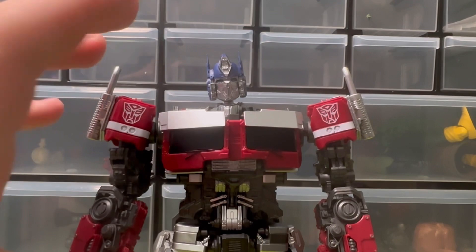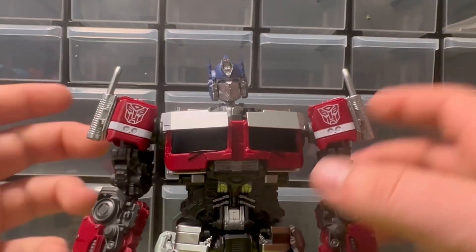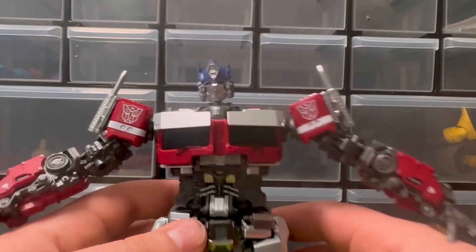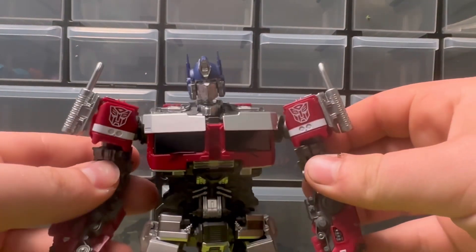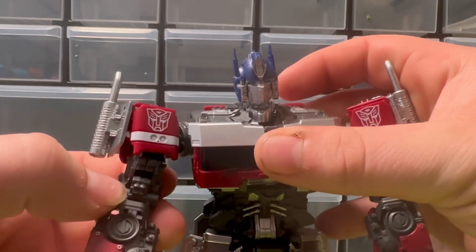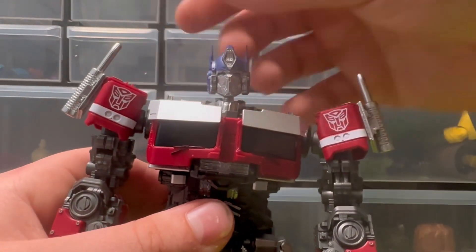I don't know if I'm going to try and dry brush this guy or add more paint. The silver for the smokestacks looks great in person — I think it's the same silver they used on Bumblebee. The red looks good, the blue looks good, but on the arms there's not much they really could have done there unless you want to go in and paint it yourself, which I might try. Where there's paint it looks pretty decent.